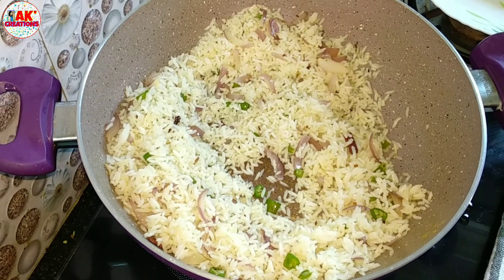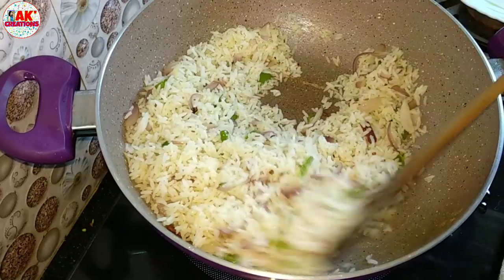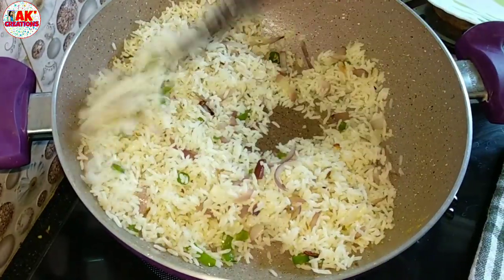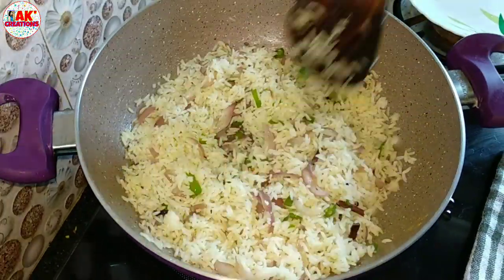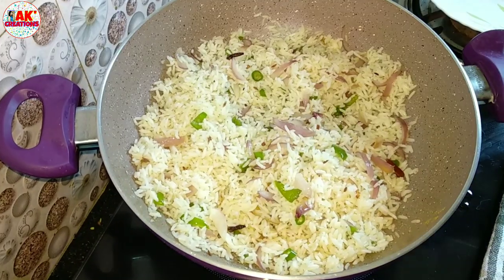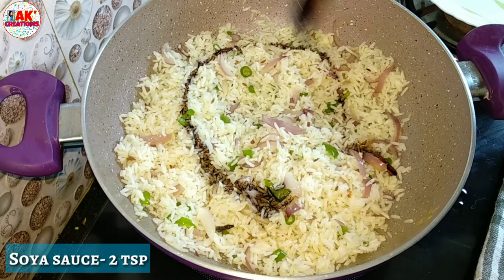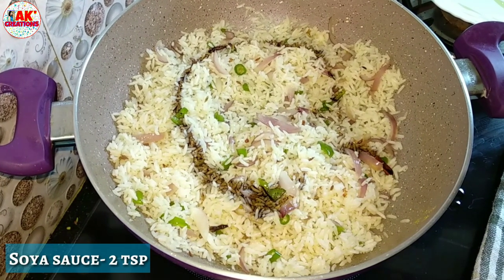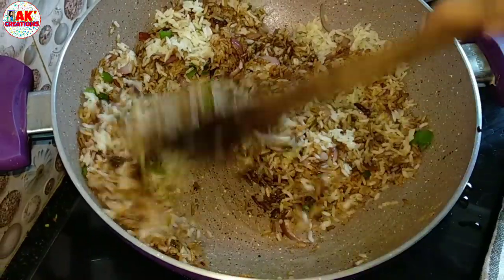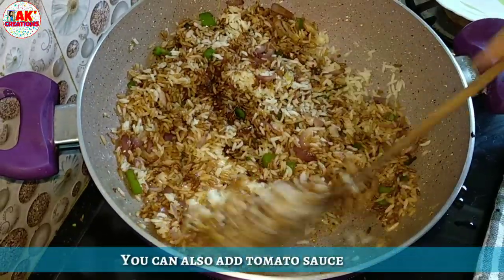We have to add some organic tomatoes. We will add some fresh onions and the rice. We add fresh onions and soy sauce. I will add some fresh onions on the top as a garnish.